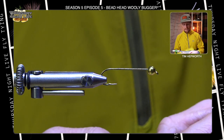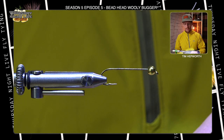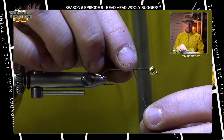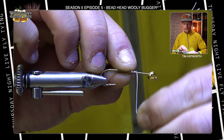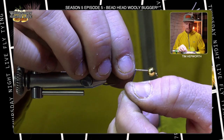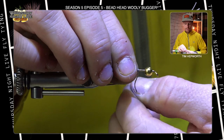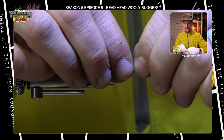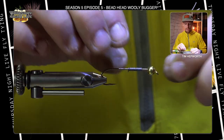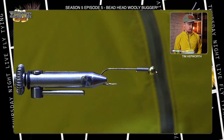Before we put any thread on this hook, I'm going to grab a little bit of lead wire from the kit. We're not going to use a whole bunch of it — more what I like to use this for is to seat that bead up against the top. I'll just grab a piece and do a few wraps, about a two inch piece. This will build a nice little taper up to the head, and it holds that bead in place so it's not going to go anywhere once we do some tying.